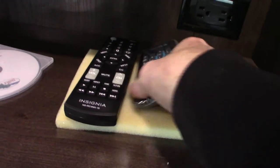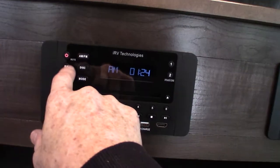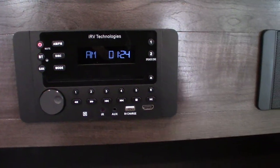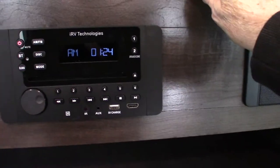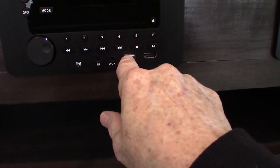You have two more remotes. This is your TV remote, and this is your radio or media remote. With this you have AM/FM radio. You have Bluetooth so you can stream wirelessly with your phone or tablet. You can play CDs and DVDs. It has two speaker zones — zone one is inside the trailer, zone two is outside the trailer. You also have a USB here.